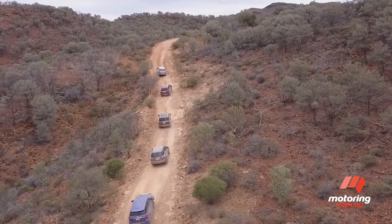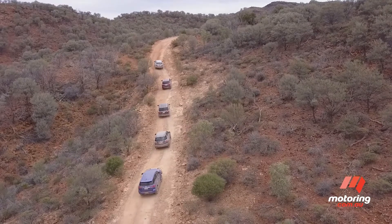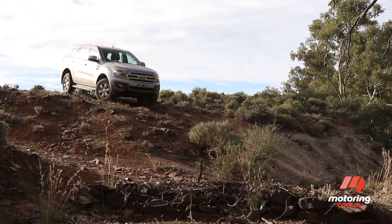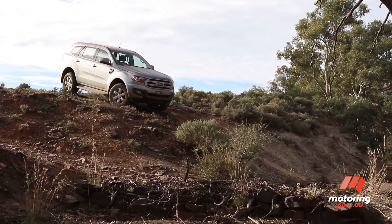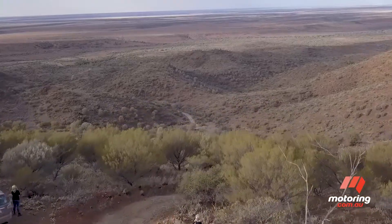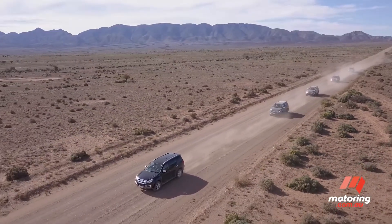It's wise to keep your recovery gear where it can be easily accessed. You don't want to unload the car each time you get stuck, especially if you're halfway up or down a steep hill. If you're not experienced in vehicle recovery, stick to beginner tracks with more predictable conditions and less challenging terrain.